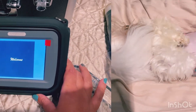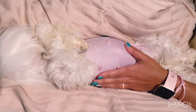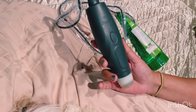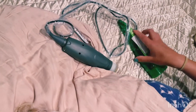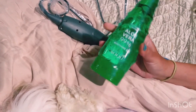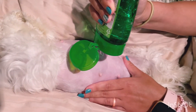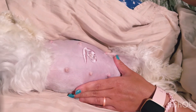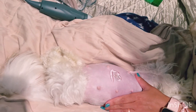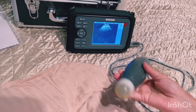You have to get some kind of lubricant to use the probe, but I don't have any, so I went ahead and used aloe vera gel. There are people online who say you can use lotion, but I feel like aloe vera is much easier. To start the machine you just click anywhere.